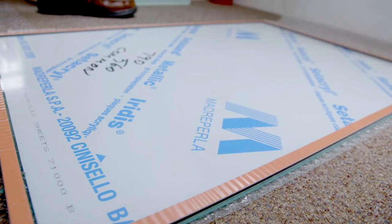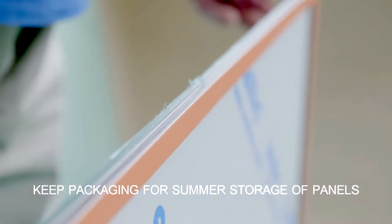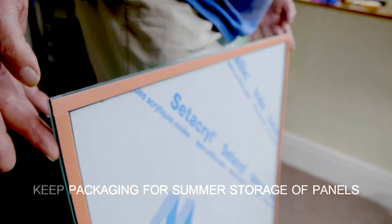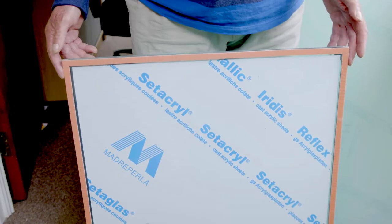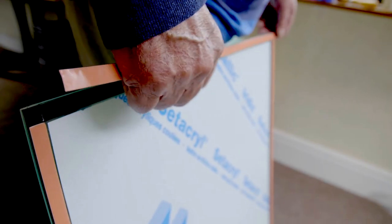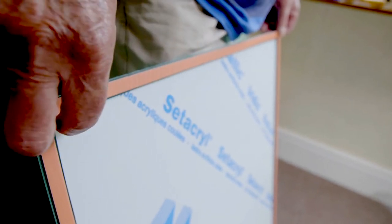Unpack the panel but keep the protective films in place on both sides. Do not separate the partner magnetic strips. Exact alignment is essential when applying the panel to the window frame. Straighten and realign any that may have become dislodged during transport.